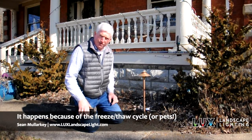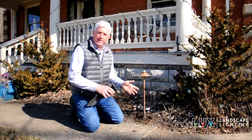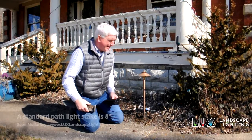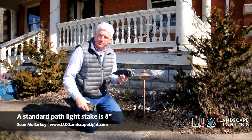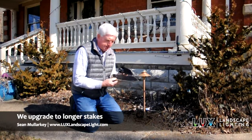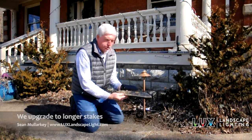Something we do with our installations does cost more money, and it comes down to the details. This path light comes with a stake like this to hold it into the ground. When we do lighting, we upgrade our stakes for our path lights to a much longer stake. This one's dirty — it's been used before — but you can see the difference in length. It's almost twice as long.